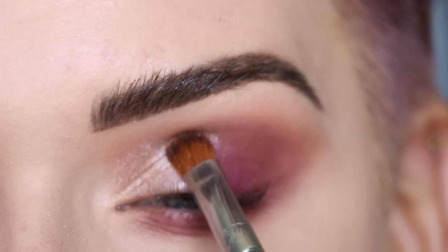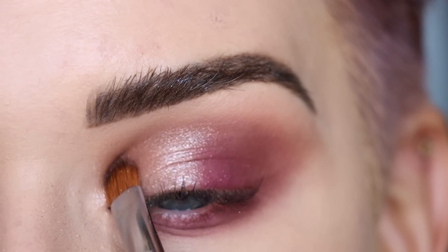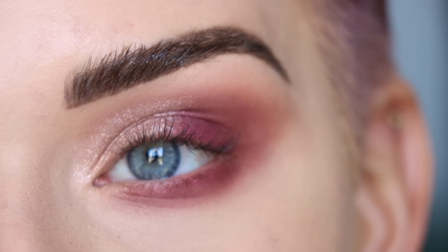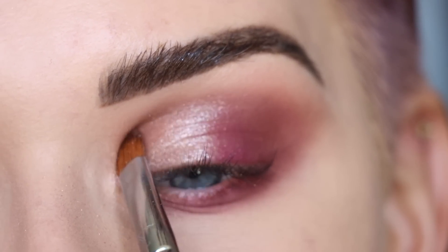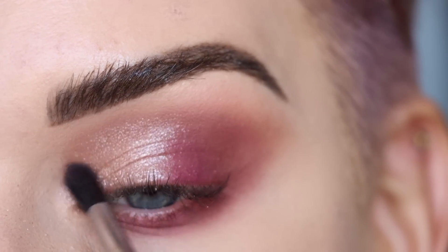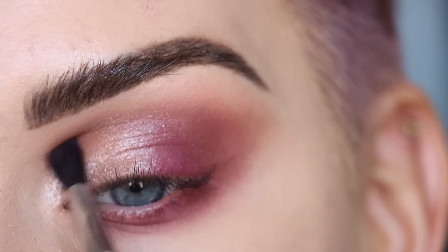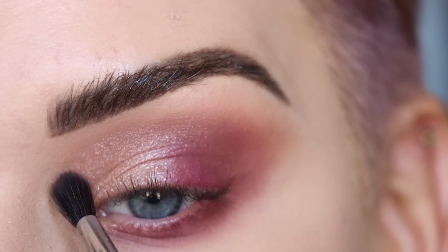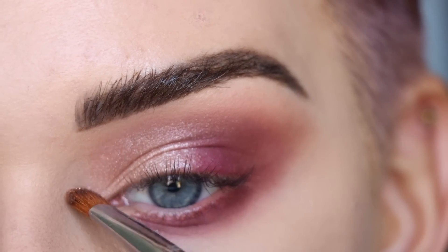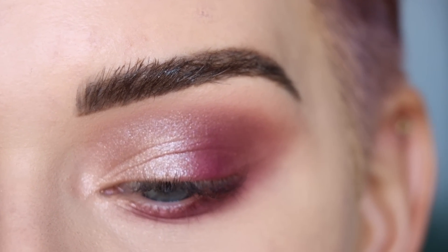I have watched pretty much every single video and Instagram post I can see of my palette, and so many people are saying that Champagne Problems is their favorite shade — and they're not wrong, it is a beautiful color. I'm going to go back to the E33 I was just using and blend around the edges of Champagne Problems, and also bring it into the inner corner so it's wrapped around the whole inner part.